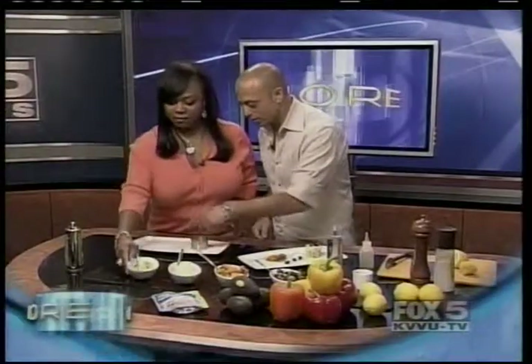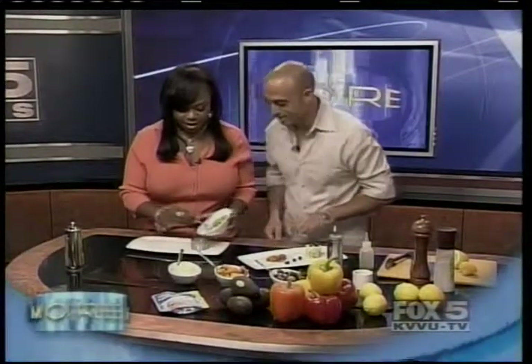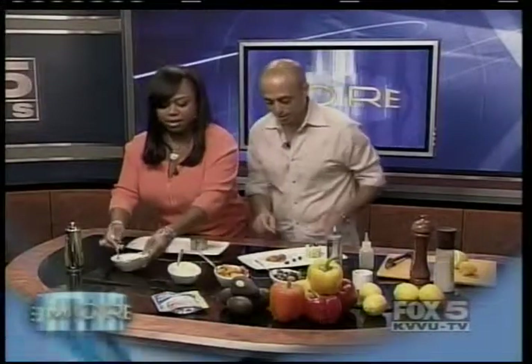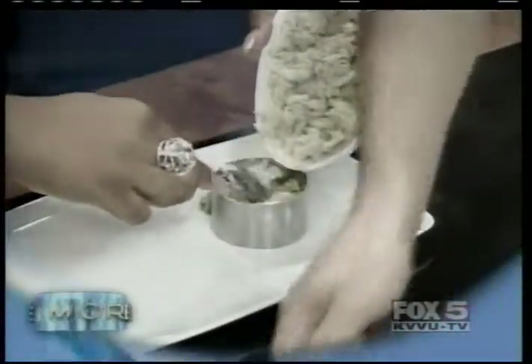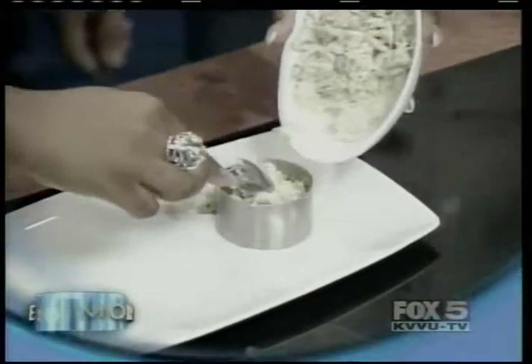So what we need — the ingredients are avocado. Start by placing half of the avocado, just fill up this ring halfway. Then carry on with the crab. And then we decorate with some peppers. The ingredients are very simple: some diced avocado with extra virgin olive oil, salt and pepper.